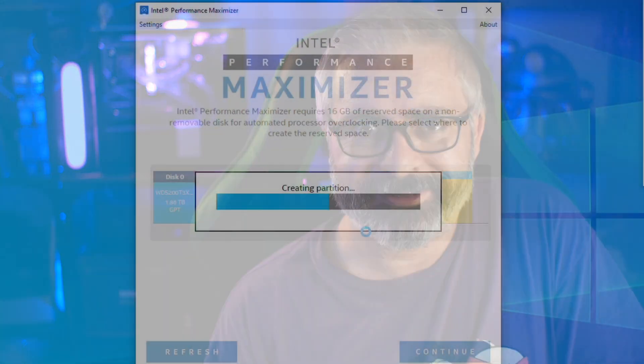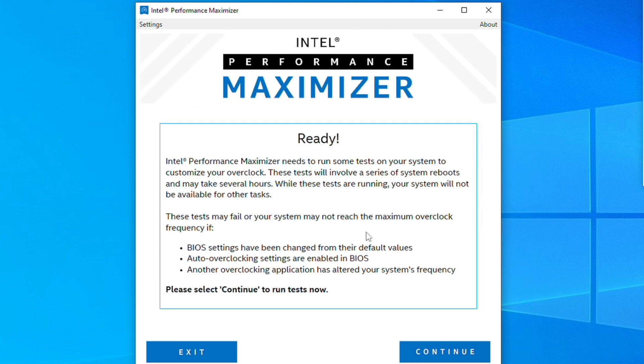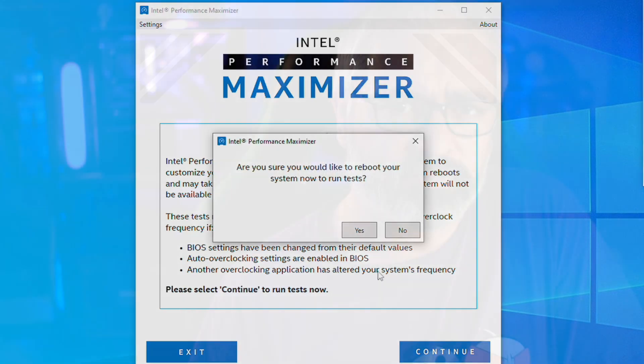Does this case and cooling combination have enough capability to live with an i9-9900K overclocked properly? As a happy coincidence, while I was working on this build, Intel released their brand new overclocking software called Intel Performance Maximizer, or IPM. It's a kind of replacement for their previous Intel Extreme Tuning Utility, which was a very nice piece of software that worked quite well and allowed fantastic manual control over overclocking inside Windows. However, the Intel Performance Maximizer does everything for you — you don't need to know anything about overclocking acronyms or which numbers to push.